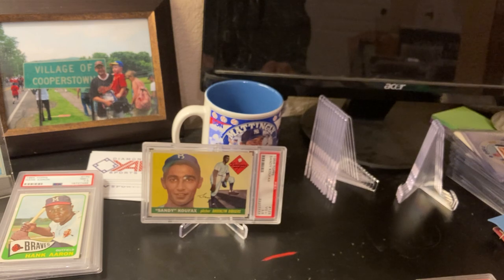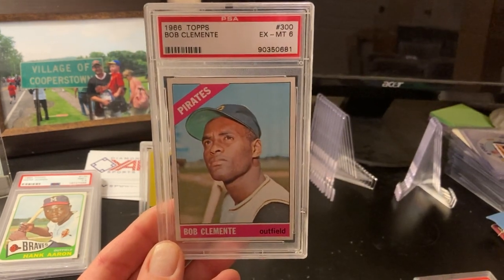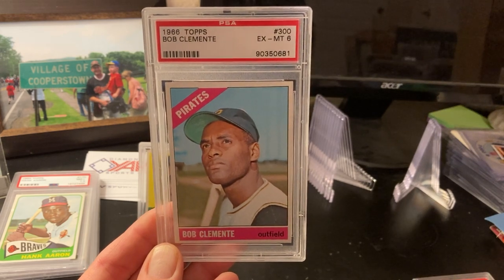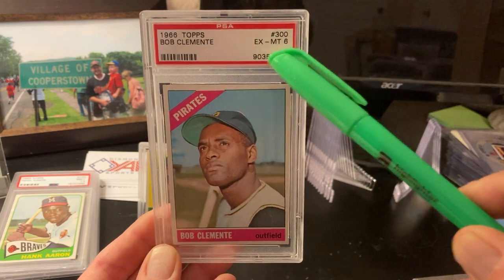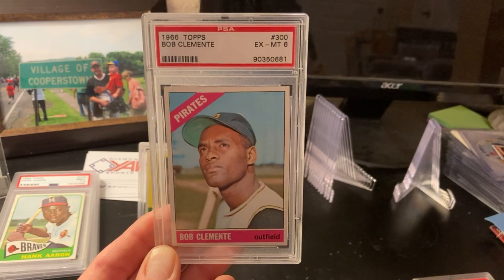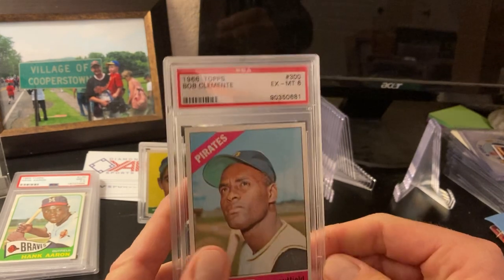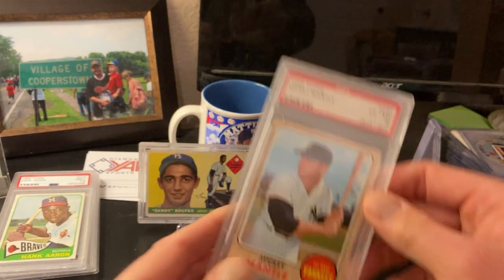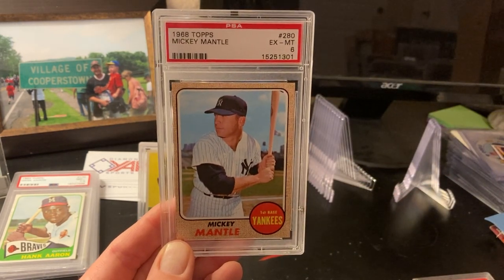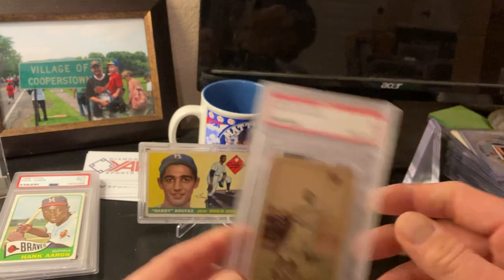What other cards would you get reholdered besides mid-grade cards? Here are some cards I'm considering getting reholdered. Some of these don't have a possibility of getting a bump or being reviewed. This Clemente is a six — an old grade six, with 'Excellent Mint' and six on the same line, graded before the half grades. But this Clemente is not going to get a bump to a six and a half; six is the best grade it's going to get. I'd also like to reholder this Mantle — same thing, a really nice six, but probably not going to get a bump to a six and a half. I'd have multiple people evaluate your cards.